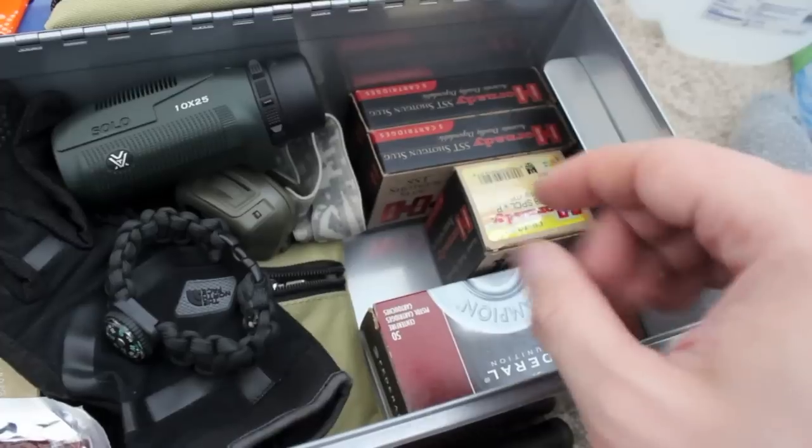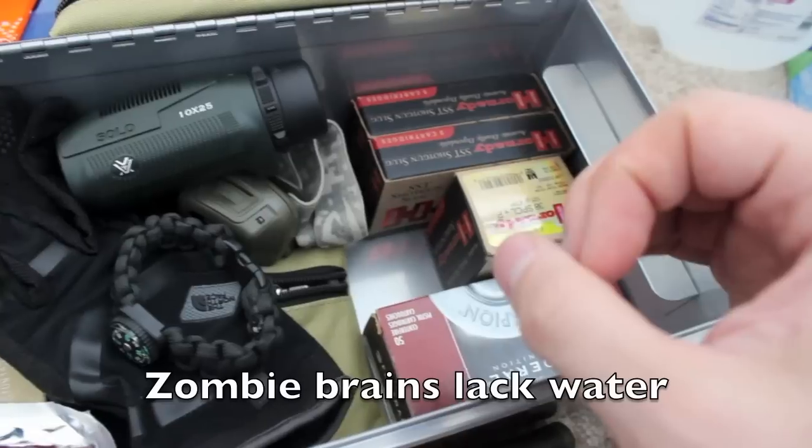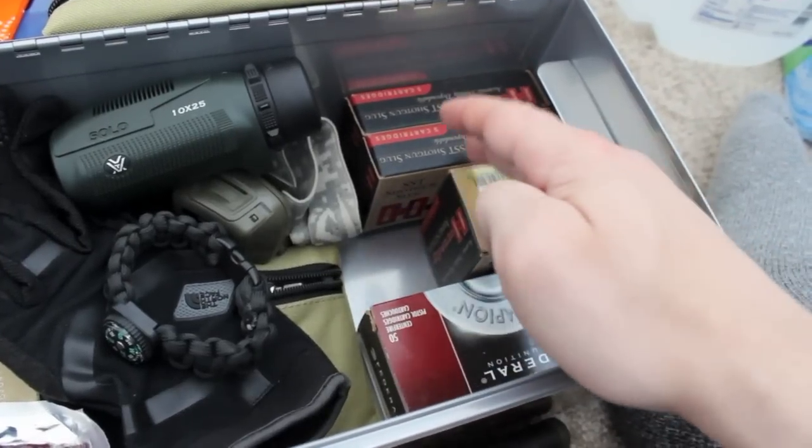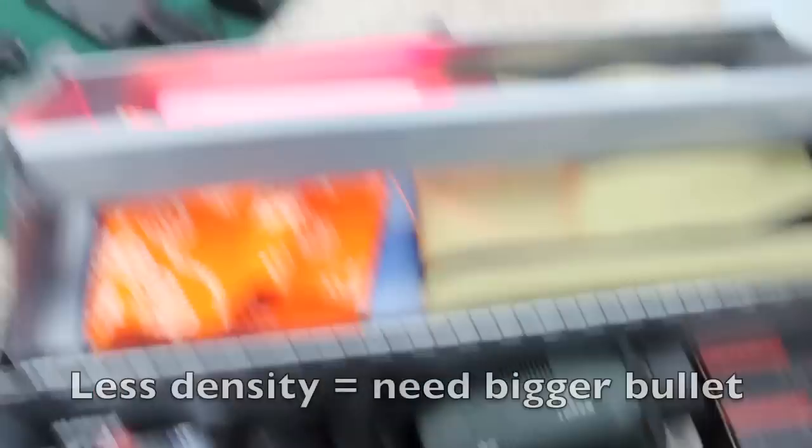...if there really are zombies, the brain will be dehydrated and you'll need something that really packs a punch. Slugs will pack a bigger punch than something like a .22, even though I do have a .22.